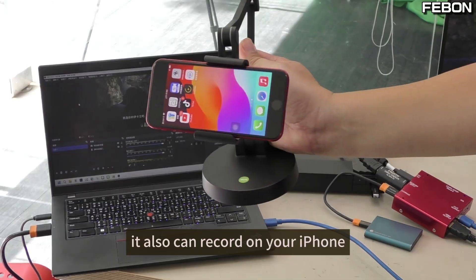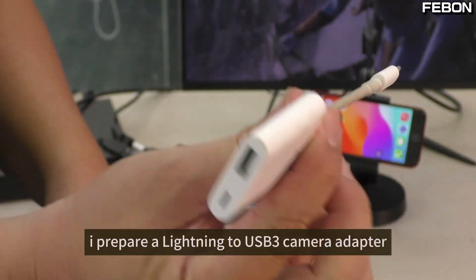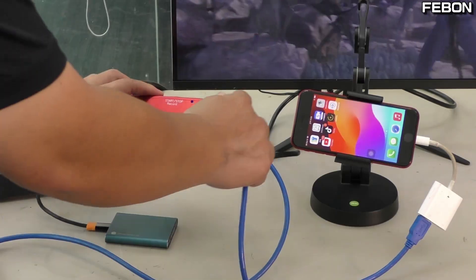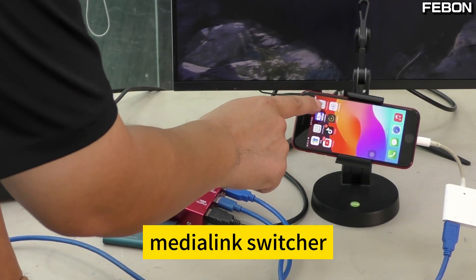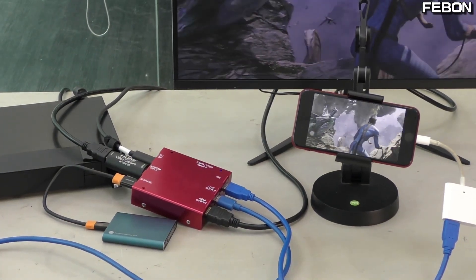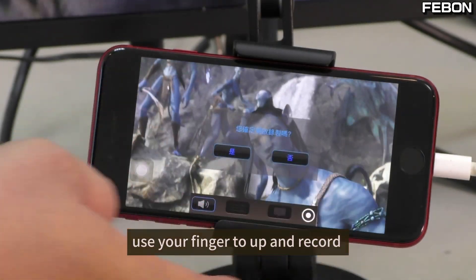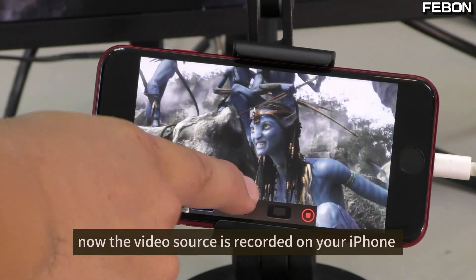It can also record on your iPhone. I have prepared a Lightning to USB 3 camera adapter. Connect them together and then connect to your iPhone's iOS port. Turn on the app — MidiLink switcher. The video source displays on the iPhone; use your finger to swipe up and record. Now the video source is recorded on your iPhone.